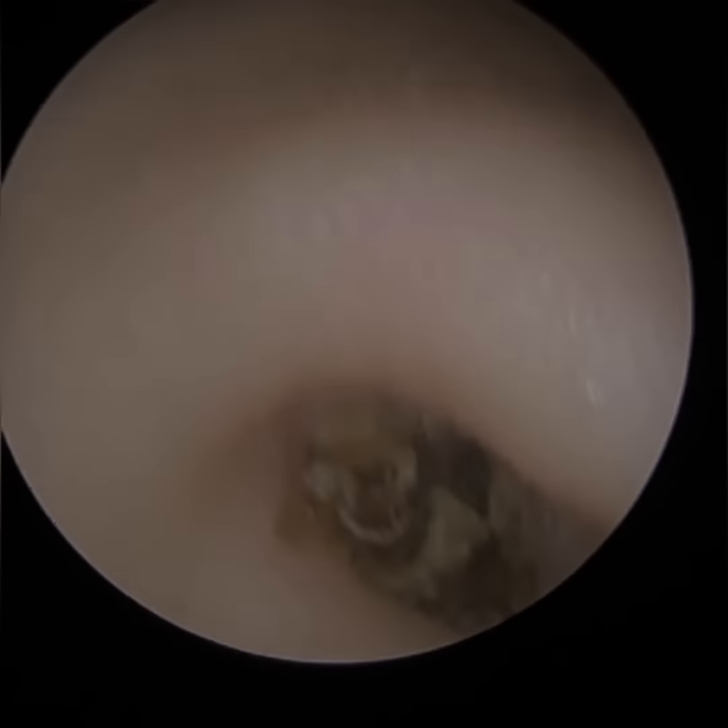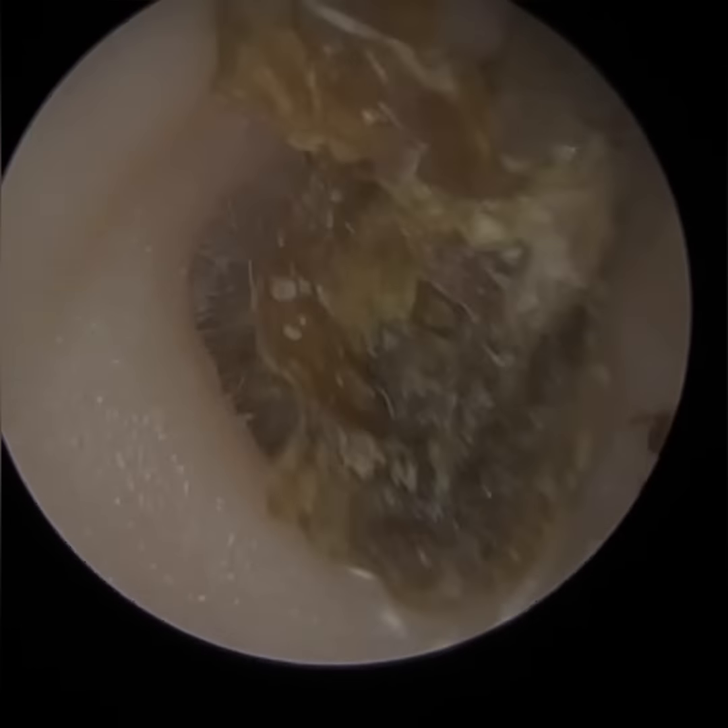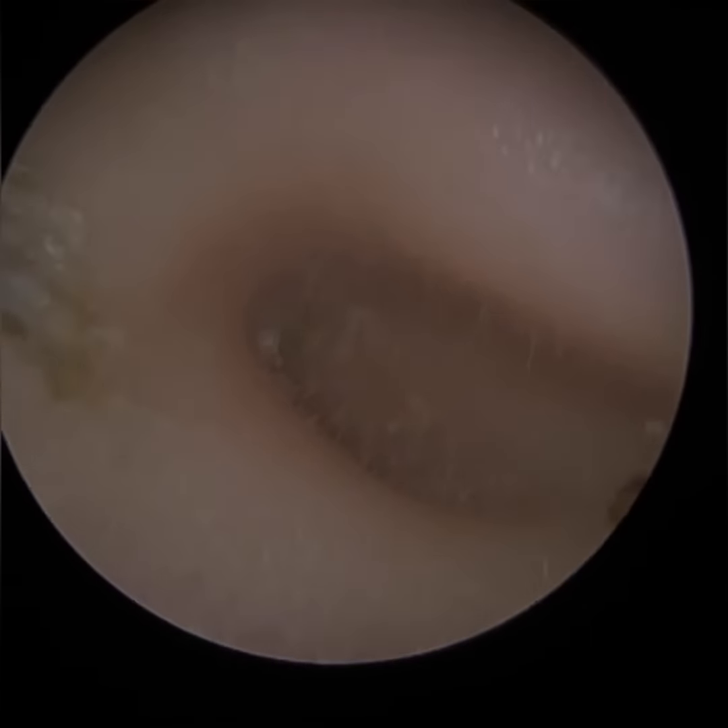And then you've got the ear canal itself, and then you've got the pinna, which is the cartilage on either side of our heads, shaped like a satellite dish. So that's the outer ear.